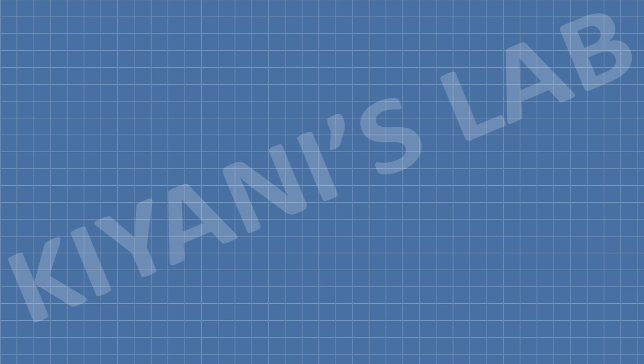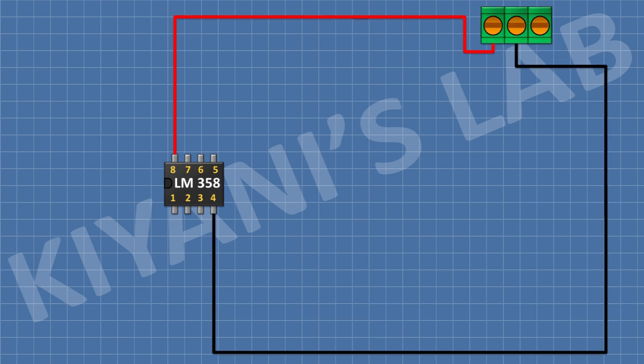First, I'm gonna connect the LM358 IC and connect its pin number 8 to positive supply and its pin number 4 to ground. After that, I'm gonna connect a 3-pin terminal block and connect its pin number 1 to positive supply and its pin number 2 to ground.